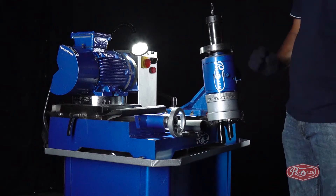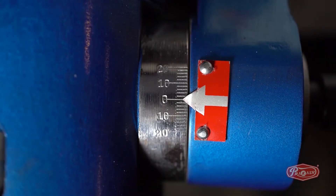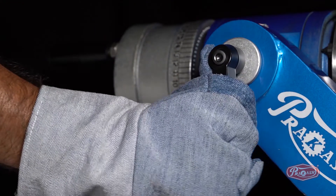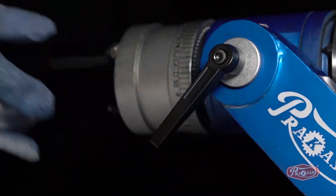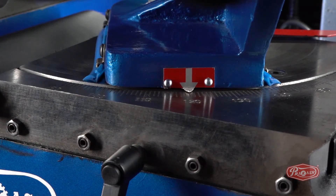First of all, to generate the back relief, we will lock the C degree to number 1, which is equal to minus 2 degrees. We will then unlock the B degree and lock it to 120 degrees.